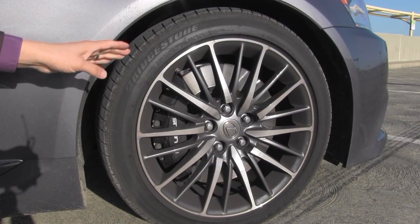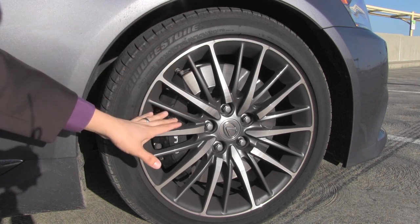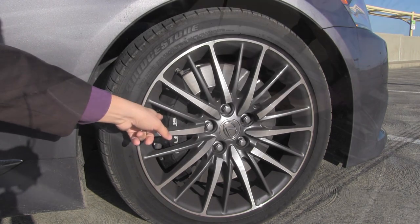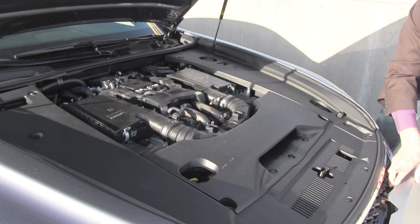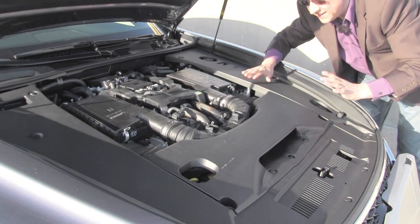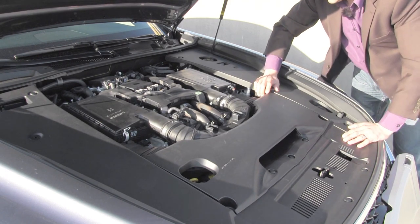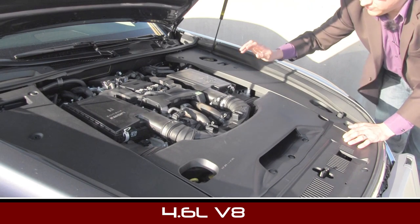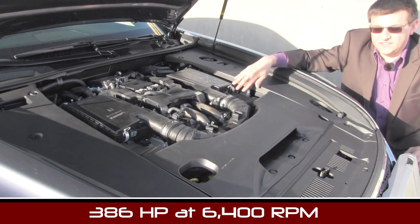In addition to that blacked out grille up front, the F Sport model lowers the ride height. We get low profile tires on unique 19-inch wheels and of course larger rotors with six-piston Brembo brakes. Lexus practically invented hiding everything under neat plastic covers, so you can't see anything under the engine compartment. This particular engine is the base engine in the LS — a 4.6 liter, 386 horsepower naturally aspirated V8.